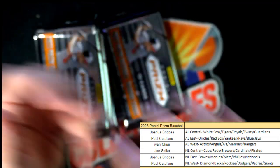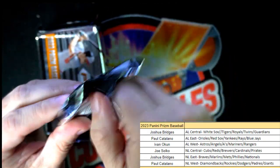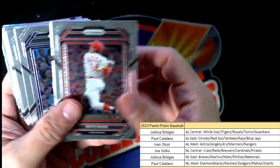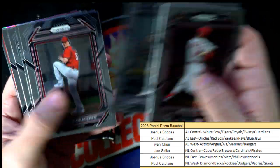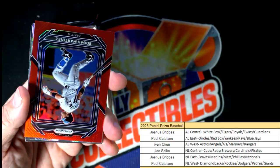Chipper Jones pot of gold — Chipper Jones! Pedro — all right, so here we go.